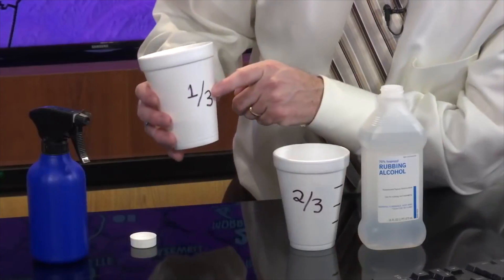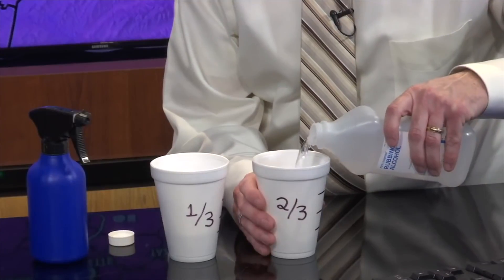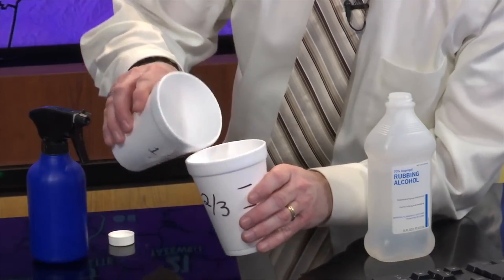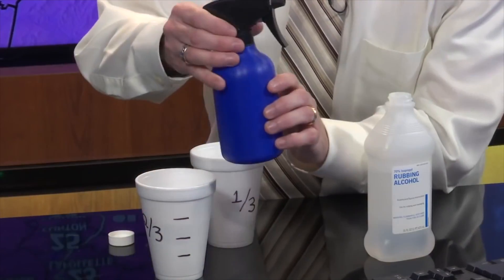So you may ask yourself, what is this solution? It's actually very simple and most of you probably have this in your home. One thing: isopropyl or rubbing alcohol — you mix that with water. You take one-third part water and mix it with two-thirds parts isopropyl or rubbing alcohol. Mix both of these solutions together and pour it into a simple spray bottle.